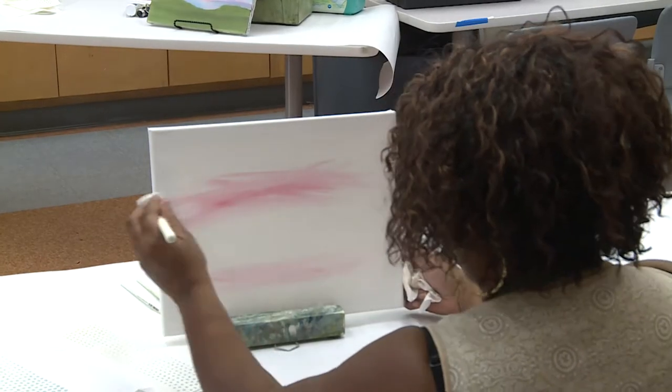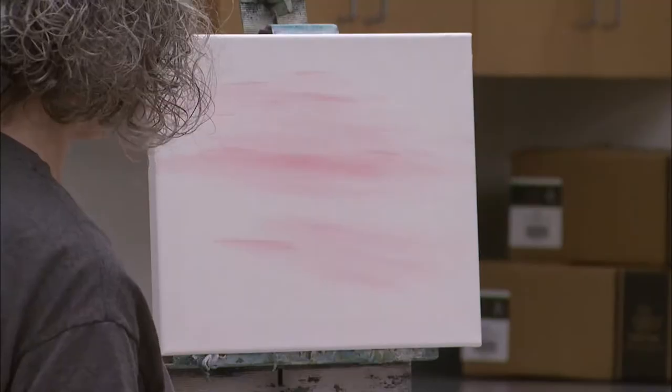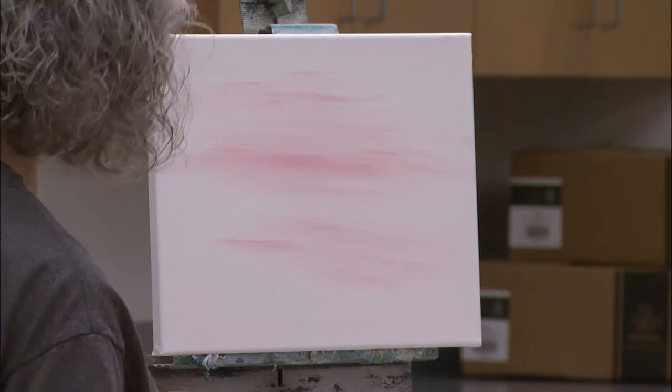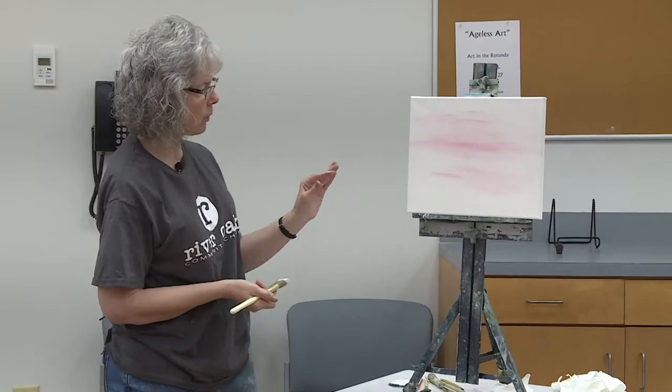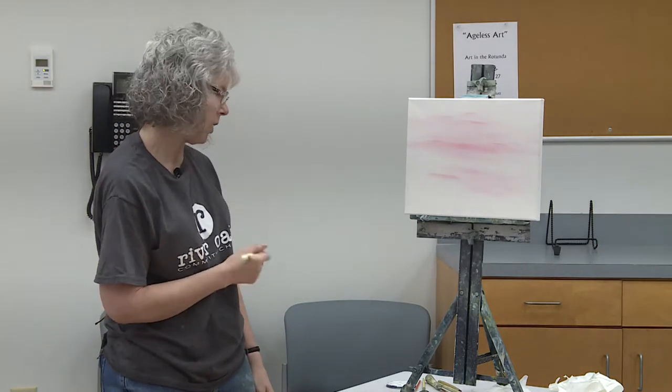Now if I look up close it looks different than when I back away, so I have to back away to see if I want more. Do I have everything even? Do I want to make any changes? I'm okay with that for now, so I'm going to leave it.